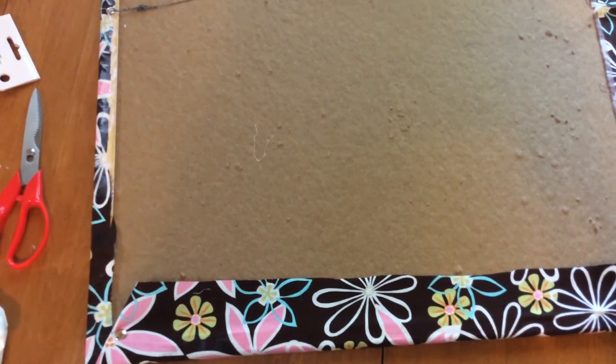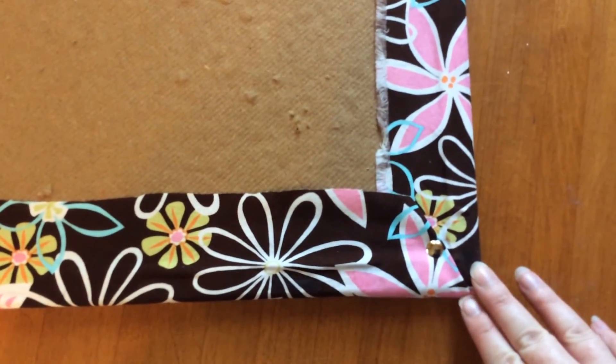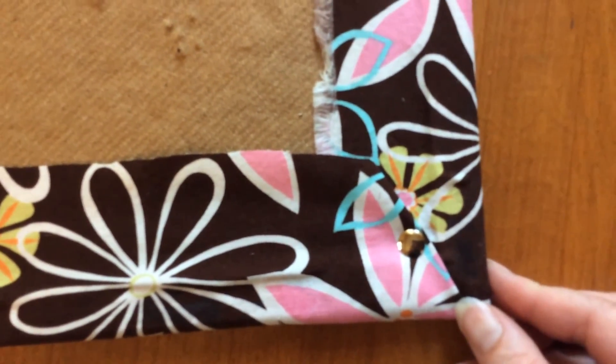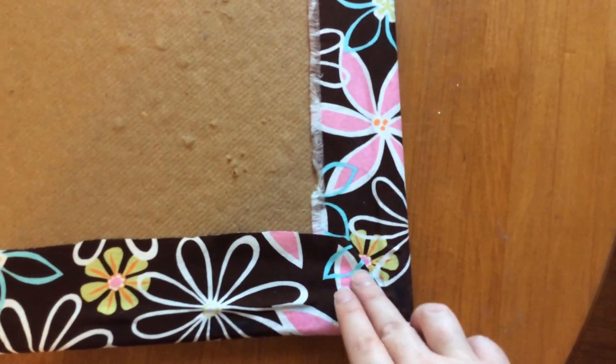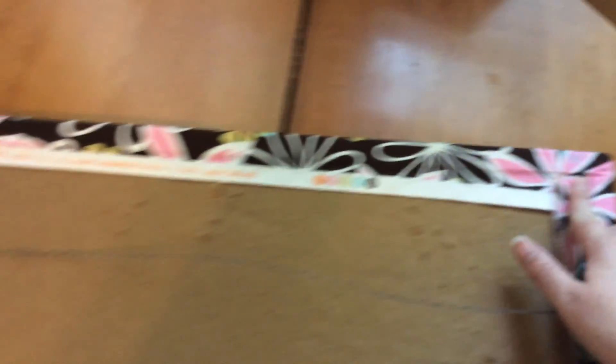Basically what I did on each corner was I wrapped it like a present on the corner itself, so I got a nice edge there. And then I just put a thumbtack in the very corner because there's extra fabric and everything there, so that'll help keep it intact in the corners. This is what it looks like on the back.